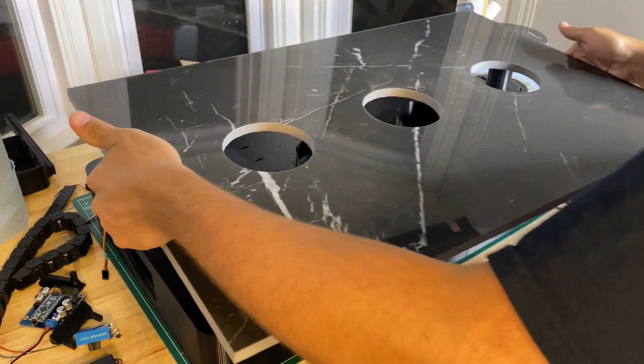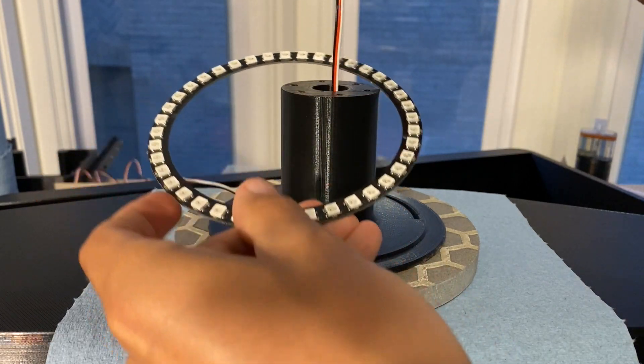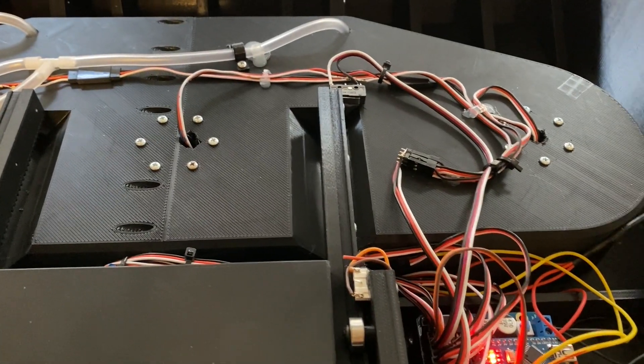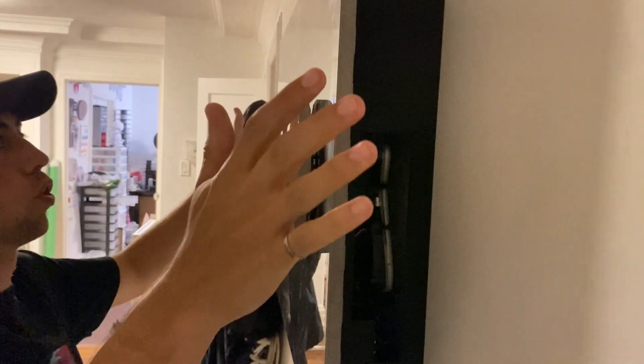I then pressed the marble panel onto the backplate and used two-part epoxy to hold it there. I threw LED rings behind the central circles and installed them into the chamber. I wired the whole thing up to an Arduino and then mounted it to the wall with French cleats. I honestly wasn't sure if it was going to hold, so big breath of relief.